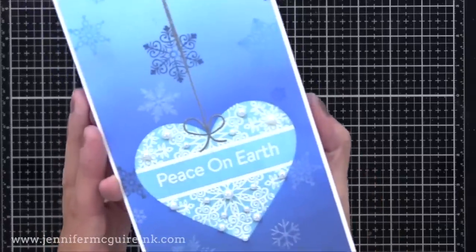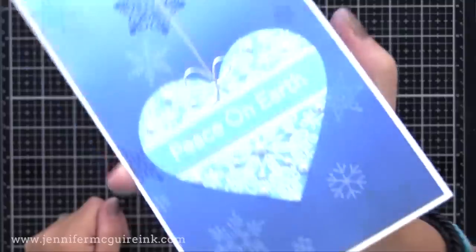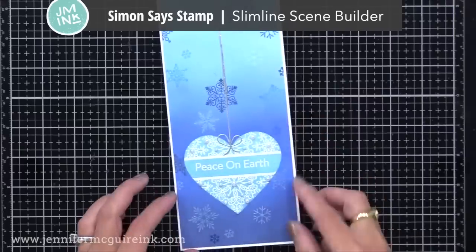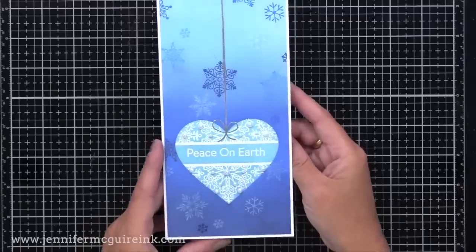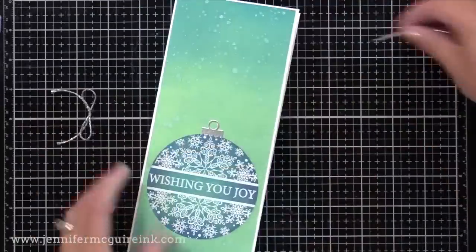But here's a completely different look — here's the heart one. On this one I silver heat embossed the string and skipped the ornament topper. The sentiments in the stamp set were too long for the heart, so I chose 'peace on earth' from the Simon Says Stamp Slimline Scene Builder stamp set that just came out this month. So you can see all the snowflakes falling in the background — this has a different look than our last example but uses the same stamp set.